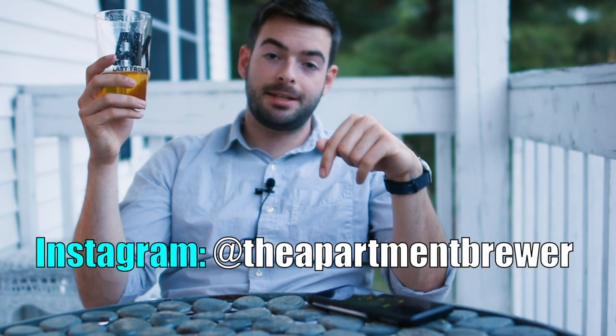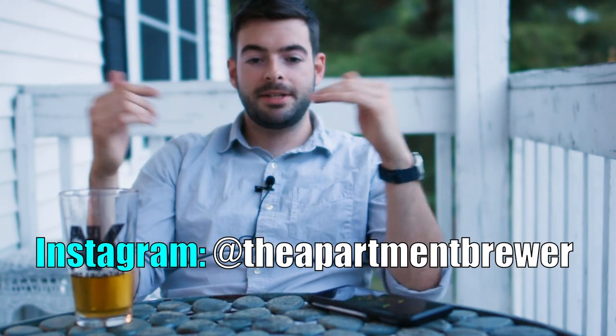That's the end of the video — thanks for watching. If you liked the video, hit that like button, and if you want regular updates, hit subscribe. I typically put out videos every two to three weeks. For more frequent updates, check out my Instagram at The Apartment Brewer, where I post every one to two days. Comment below if you want to talk about the beer or the brewing process — I read every single comment. If you want to brew this beer, there's a recipe in the description box. There's also a complete list of all the equipment I use with Amazon links. Until next time, cheers.